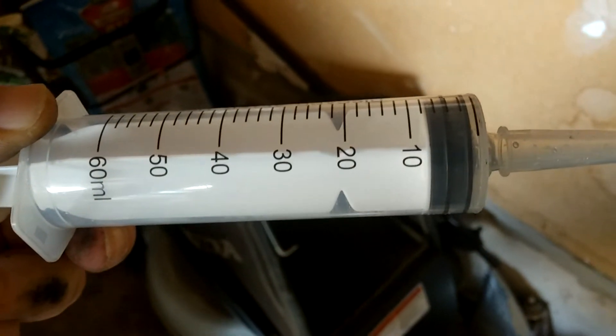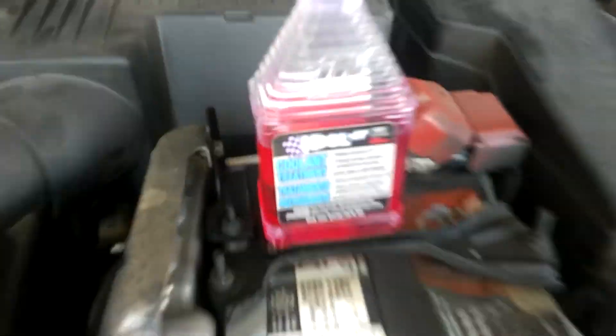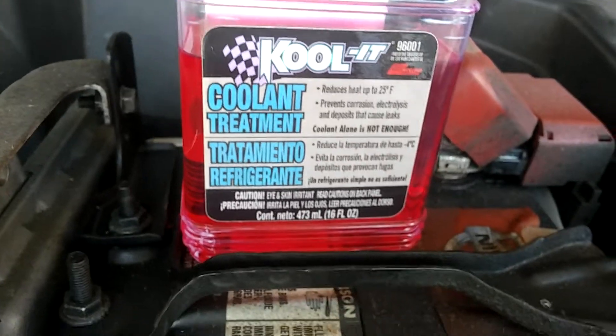Because the antifreeze does turn acidic over time, so it is important to do. Just letting you guys know, this is a very good product. I use it on my Honda too, not just Nissan. It does lower your temperatures, especially with the hot summer.